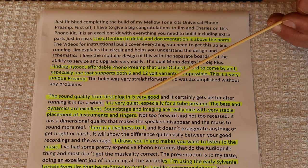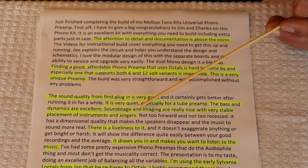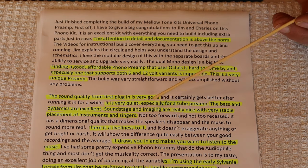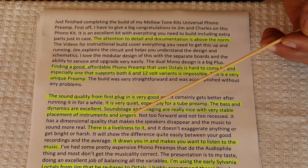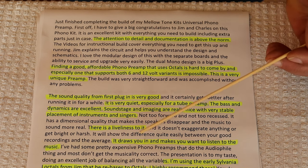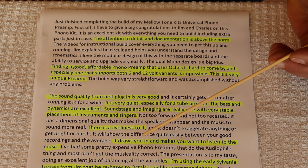He says the bass and dynamics are excellent. Soundstage and imaging are really very nice, with very stable placement of instruments and singers. There's a liveliness to it. Every reviewer of our gear always brings a different approach and perspective, and it's worth looking at a number of reviews if you're considering the phono preamp.